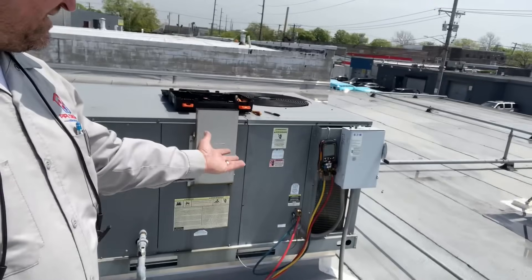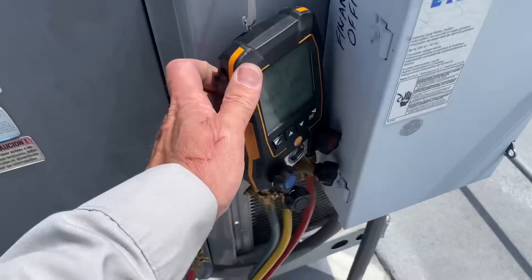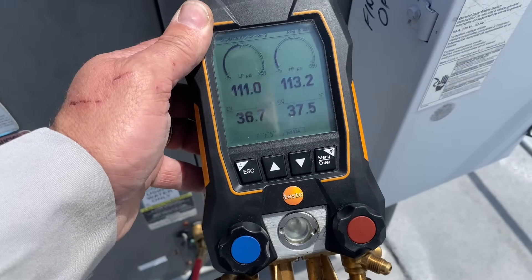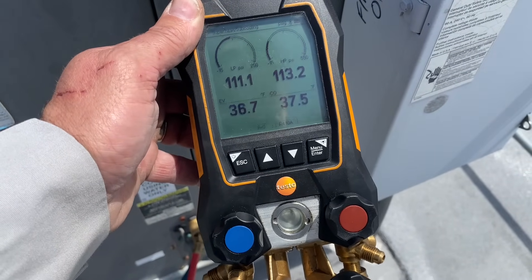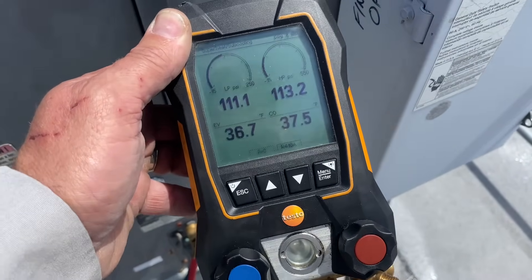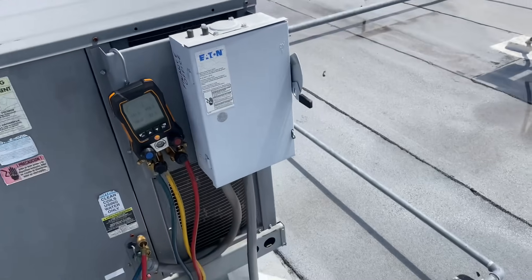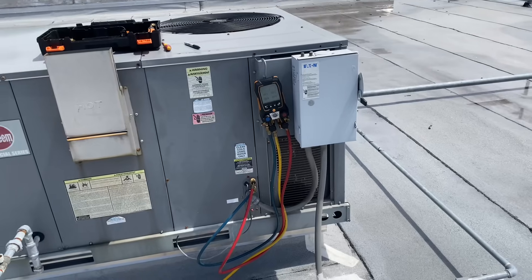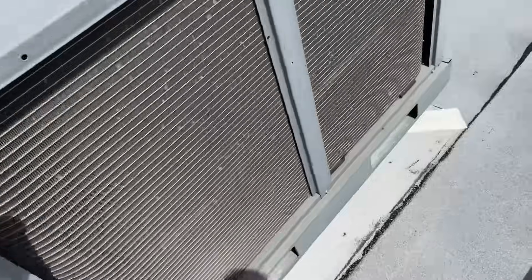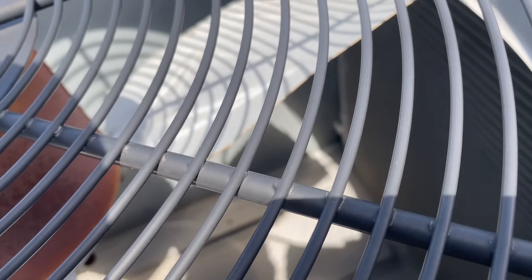Now we're here with my Testo 557. System is off — 110 on high and low. Pressure equals temperature: you know it's not 36 degrees. I took a Sharpie and wrote 'finance office' on this unit so no one else gets confused. We need refrigerant. We have this stupid micro-channel coil — you know it leaks in there — and it looks like we're going to be gassing and going.